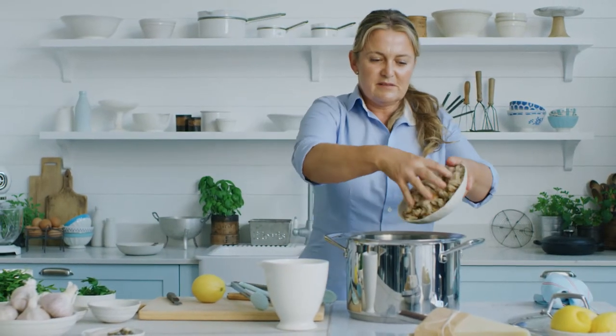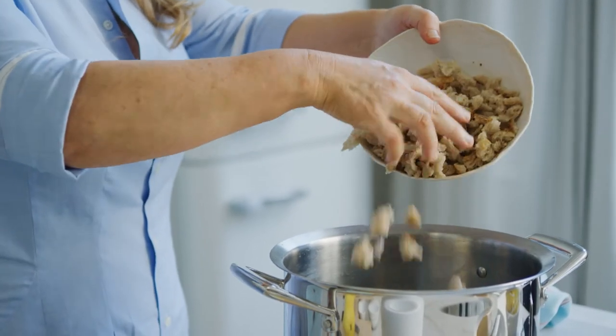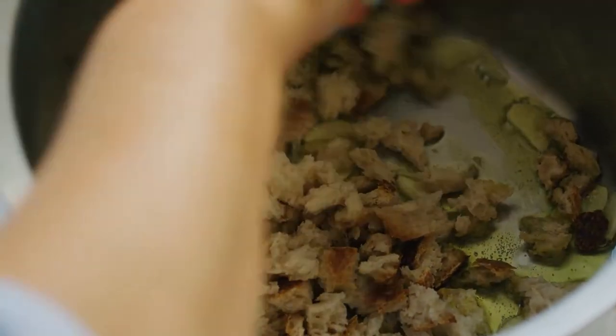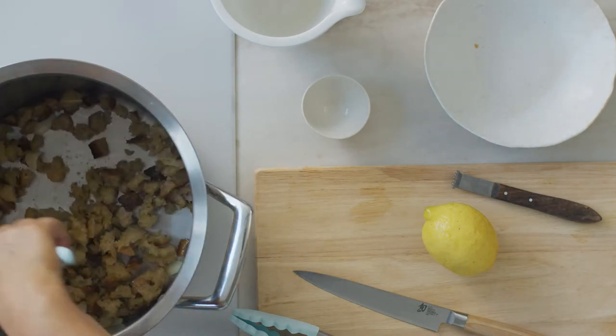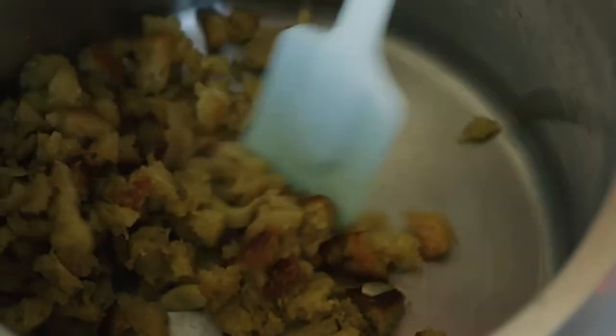In with our breadcrumbs. I've just got some fresh sourdough breadcrumbs — they don't have to be dried. I actually prefer to use just soft breadcrumbs that I've torn up with my hands. Just toss those crumbs around in that garlic olive oil so they're nicely coated and crisp up nice and crunchy. It's the secret to this dish — big flavors, big textures.